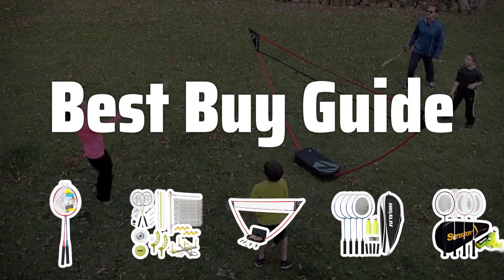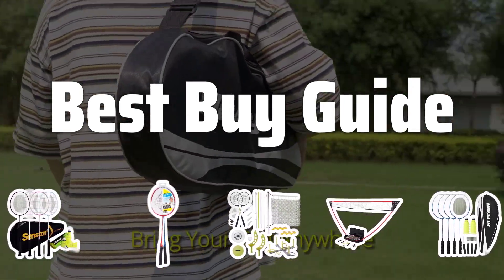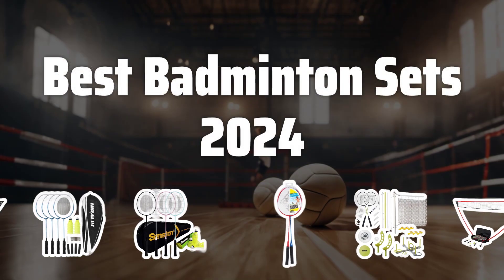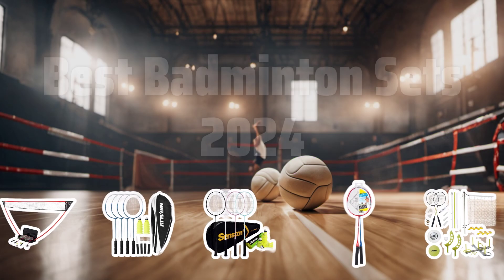Welcome to Best Buy Guide. Welcome to our channel where we dive into the top badminton sets of 2024, helping you find the perfect gear to elevate your game on the court. Now let's take a look at the best badminton sets of 2024 we chose for you.